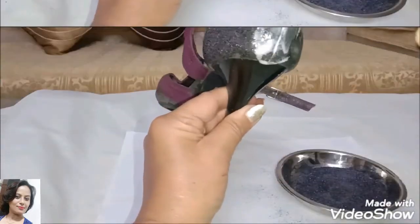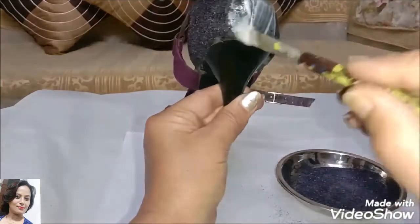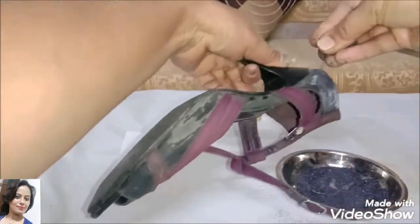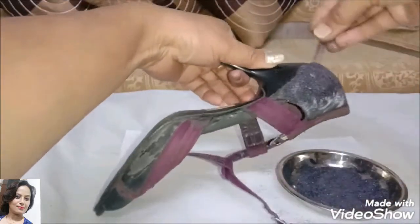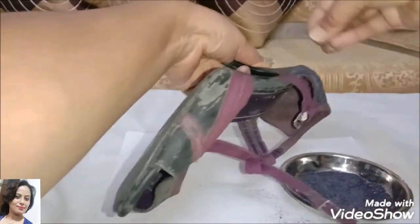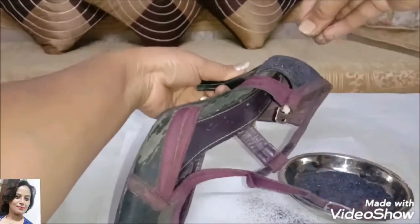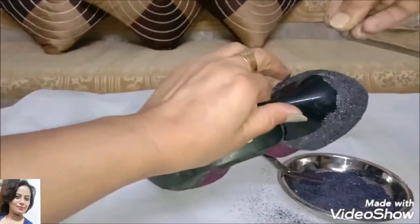Whatever excess glitter powder remains, we need to mix and sprinkle it into the powder as well. We will continue applying it this way, covering all four directions.